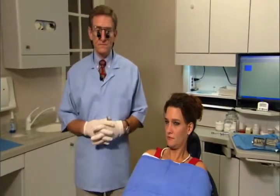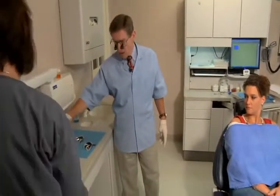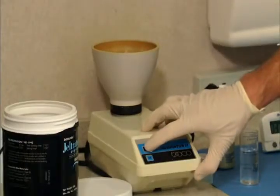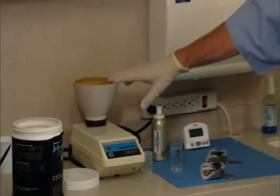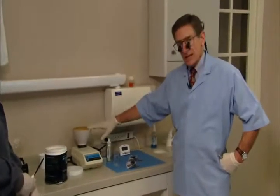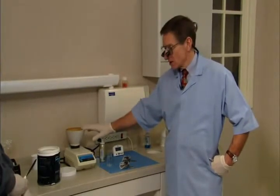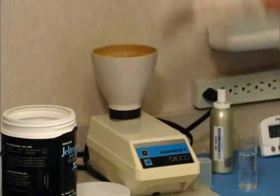Doing this as a four-handed procedure, Kathy will mix the alginate using a machine called an alginator — a bowl on a turntable that spins around. Measure out your powder and liquid — don't eyeball it. Measure to the manufacturer's recommendations. As you mix, it presses the alginate against the wall of the bowl. We'll do the upper alginate first.